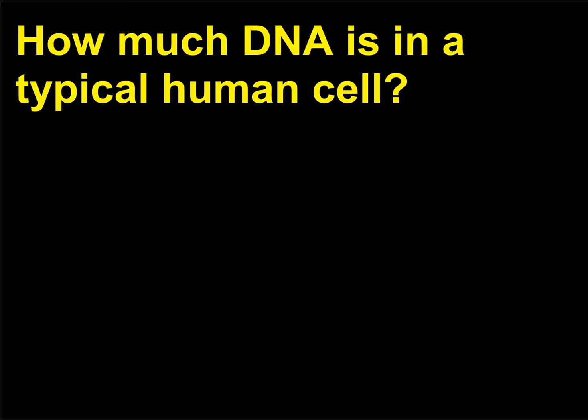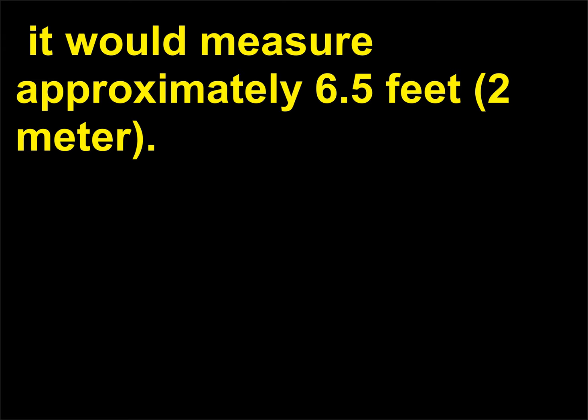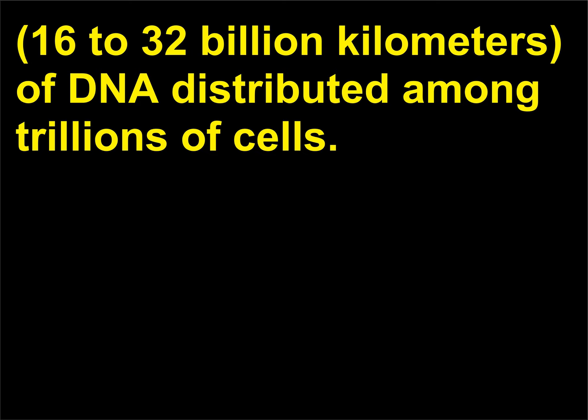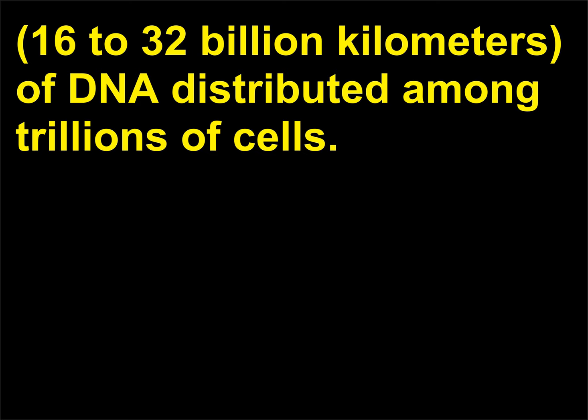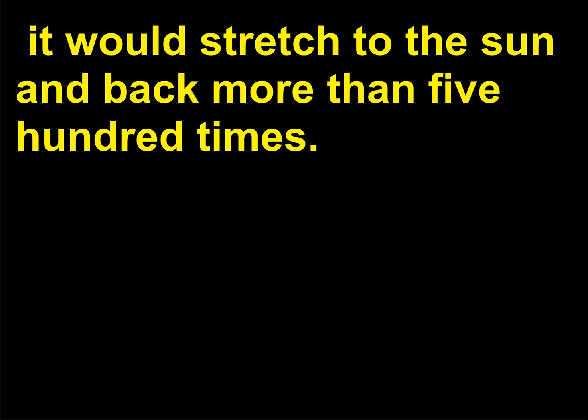How much DNA is in a typical human cell? If the DNA in a single human cell were stretched out and laid end to end, it would measure approximately 6.5 feet (2 meters). The average human body contains 10 to 20 billion miles (16 to 32 billion kilometers) of DNA distributed among trillions of cells. If the total DNA in all the cells from one human were unraveled, it would stretch to the sun and back more than 500 times.